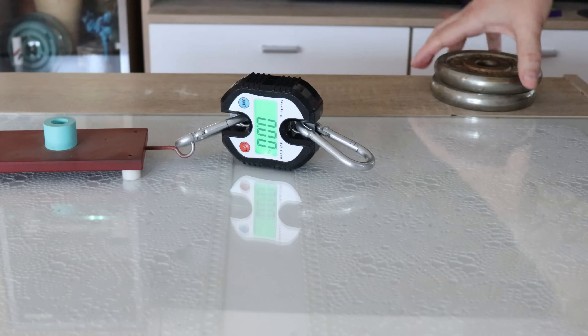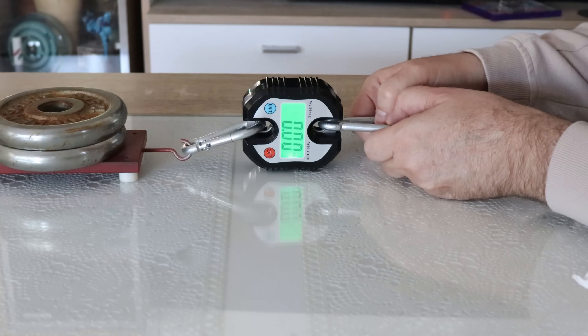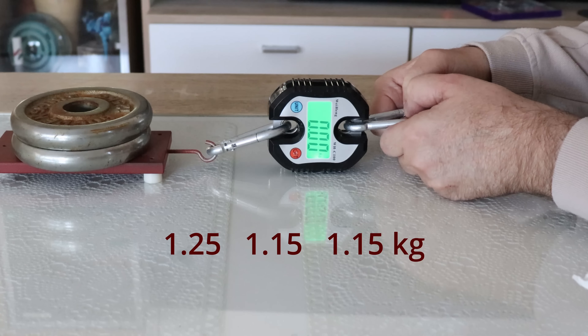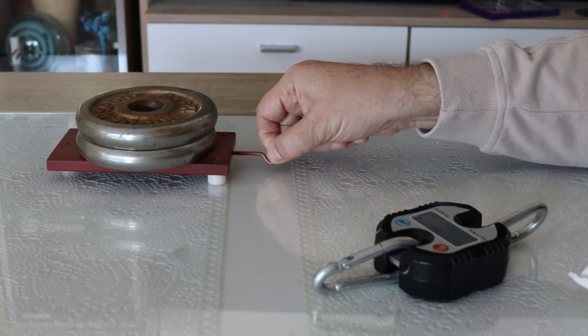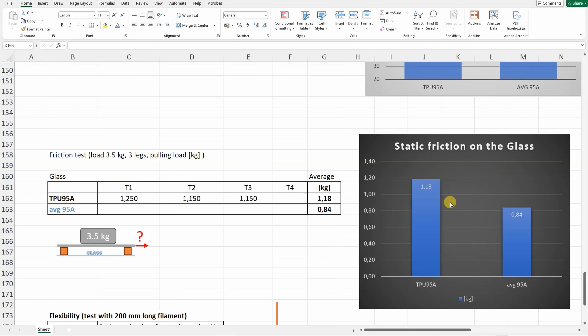Friction test on glass: three 3D printed legs with a total load of 3.5kg. I'm measuring the static adhesive friction, not sliding friction. The friction was surprisingly good with this filament — I could even feel it with my fingers. Definitely good for applications like legs on a vibrating machine where you need more friction.